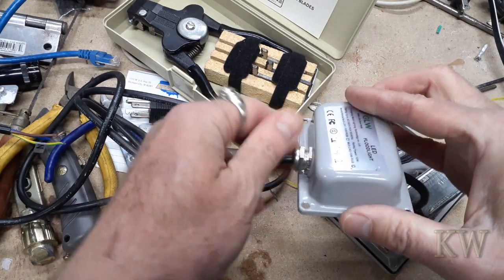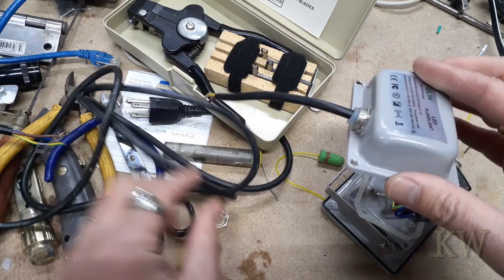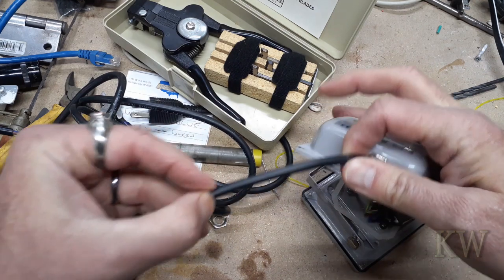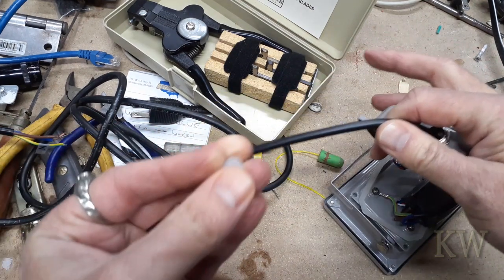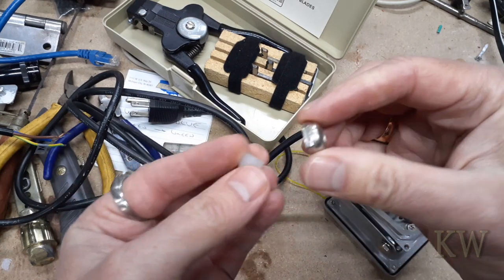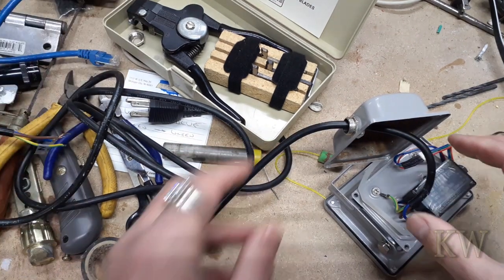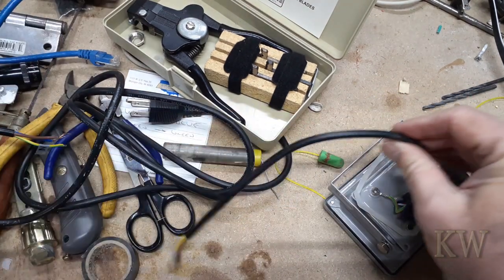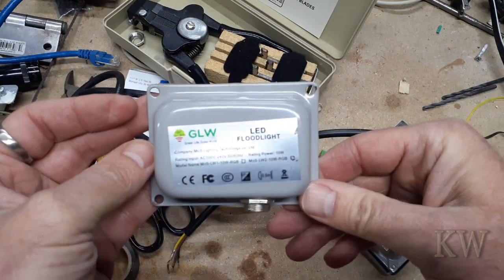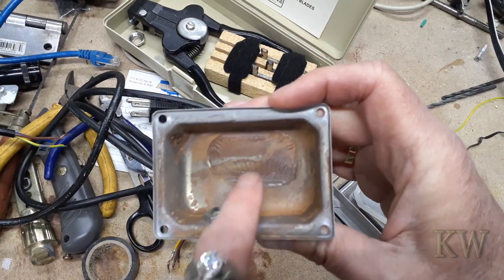The first thing we got to do is take this sucker off — get the little gland off. Don't lose these pieces, and you've got to put it on correctly too, or you're going to be very sad. Getting this off is the hard part. You can see the little gland is just a little rubber grommet, and this little nut kind of crushes it so it keeps the water from getting in. I'll put it over here where it's safe.